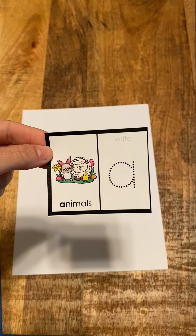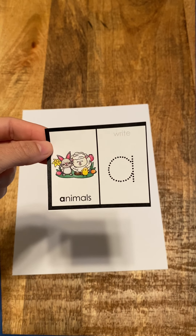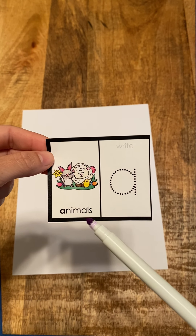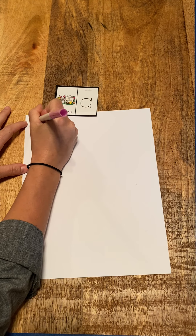We're going to go through and write all the letters of the alphabet. Our first one — what letter is this? A. And the word here is animals. So A, animals, a. And I'm going to write A.